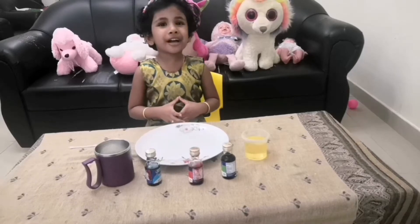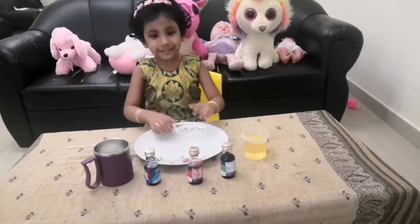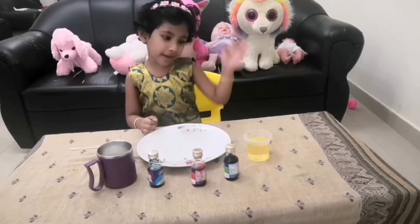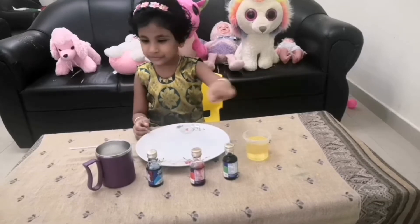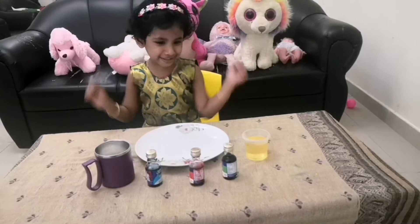Hi, I'm Ashirya Sanjay. Welcome to Ashir's World. Today we're going to do another experiment. For that we need oil, food coloring, milk and fats. Let's start.